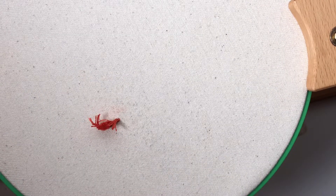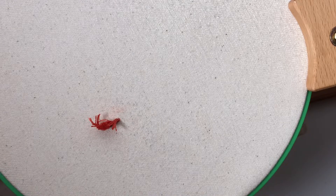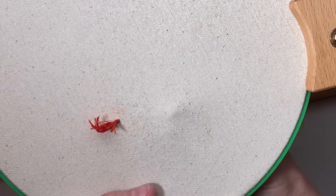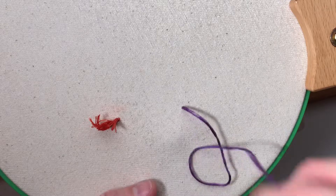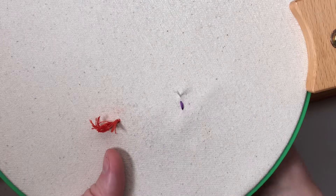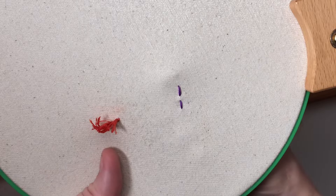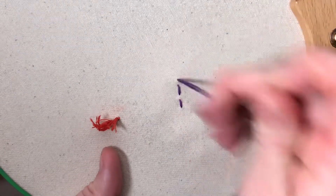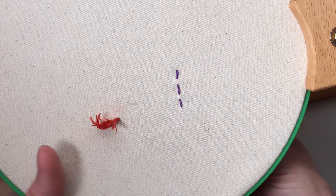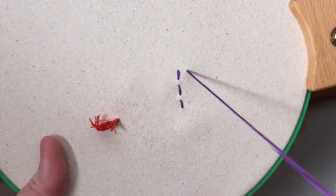The next way to start an embroidery stitch without a knot is by doing a running or back stitch that will be covered. All you have to do is start making your stitch — I'll do a couple of running stitches — and this will secure your thread because you'll go back over these stitches with another kind of stitch. So if you're covering a lot of area this would be a great way to start.